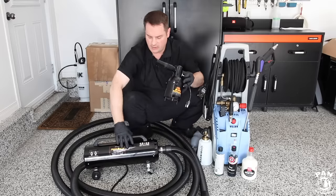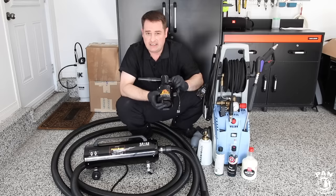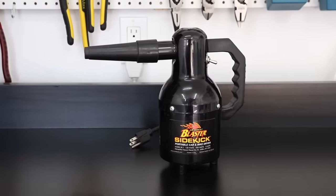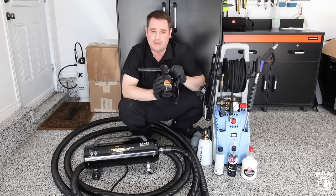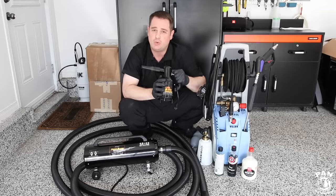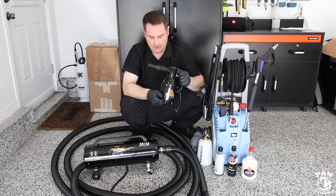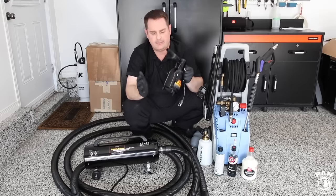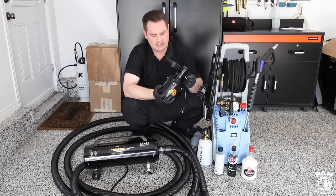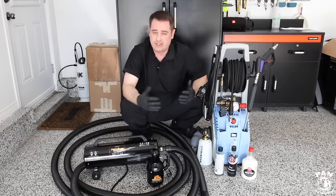A smaller alternative, if you don't want to spend the extra money, is the MetroVac Blaster Sidekick — the portable version. It's meant to be used as a motorcycle dryer, but you can also use it as a car dryer. You just have to work a bit quicker to make sure the water doesn't dry on your paint. Both units come with rubberized tips, so they won't damage the paint if you accidentally touch it — a very good means of drying the vehicle quickly without touching it.